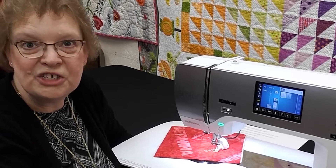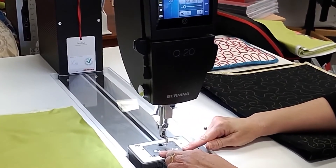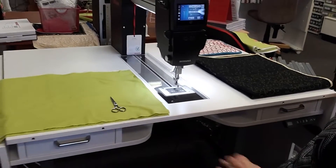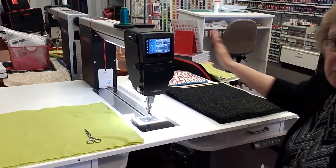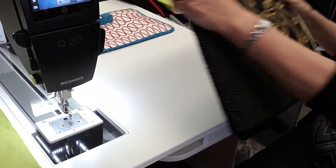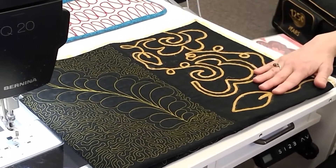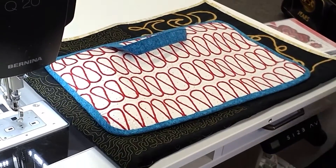Now I'd like to show you the Jumbo Bernina Stitch Regulator. This is the Bernina Q20 — it has two Stitch Regulators built into the bed of the machine. This table opens up to 6 feet wide and you have 20 inches of space behind you. So think of all the wonderful free motion quilting you can do here. We can do free motion quilting, put on our free motion couching foot and add some yarn or cording for texture, do ruler work, or combine ruler work and couching.